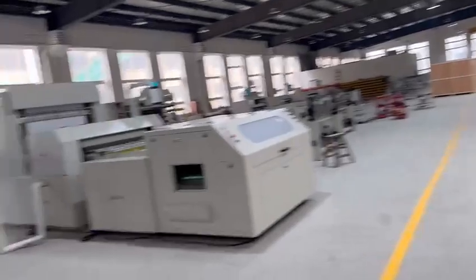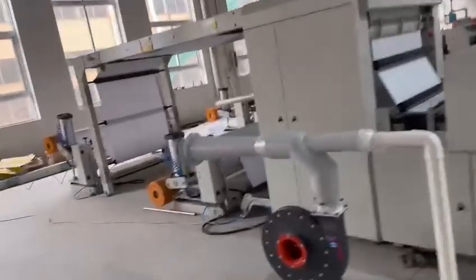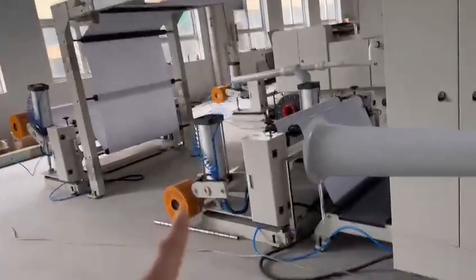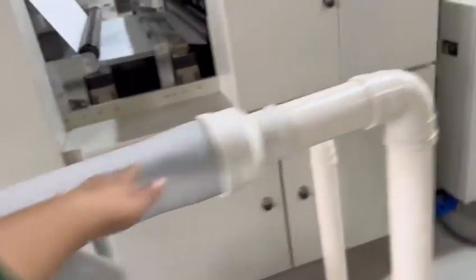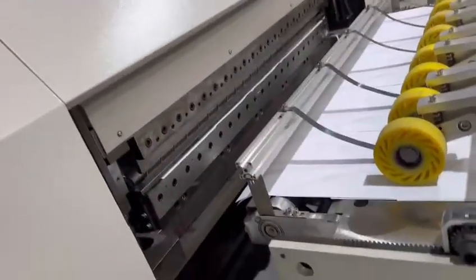This is also cross cutting, double unwinder, double unwinder. One unwinder, number two unwinder. From here, material storage. Blower — twist the blower out. Up and down cutting.